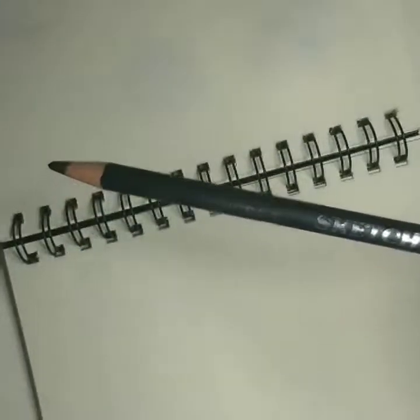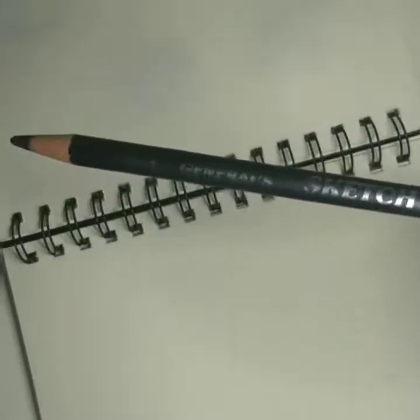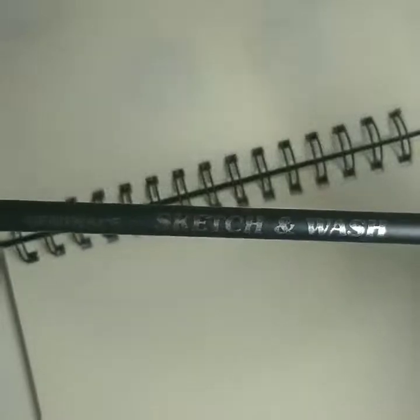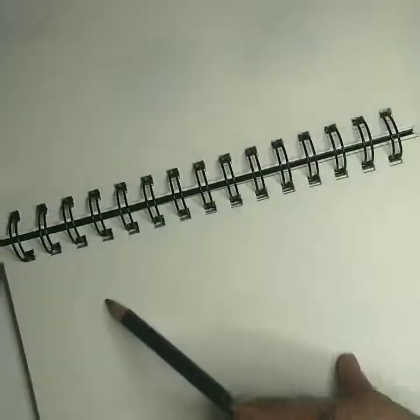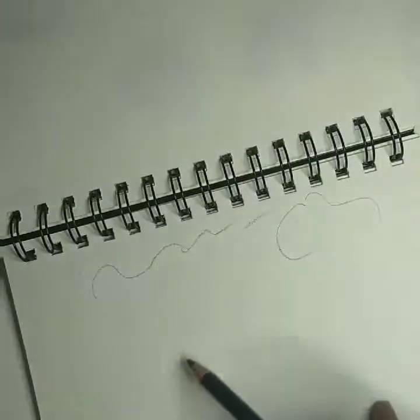Hi friends, today I'm going to show you how to use a sketch and wash pencil. I have this pencil here — I don't know if other brands also have a similar pencil, but I'm pretty happy with this one. It has 'sketch and wash' written over it, which means you can sketch using this pencil just like a regular sketching pencil and then wash over it like a watercolor. Let me show you what I mean — this is just a regular pencil and you can draw.